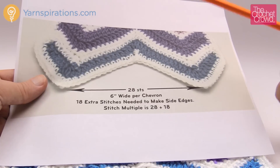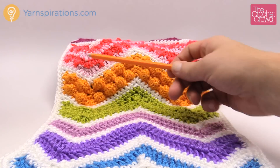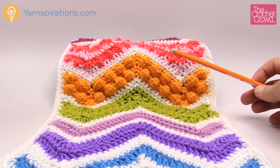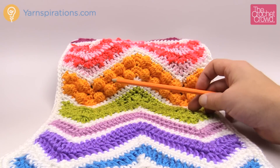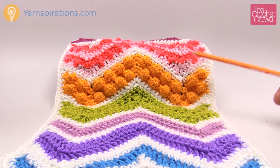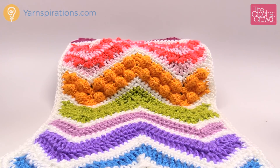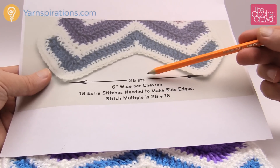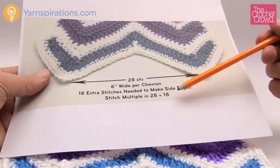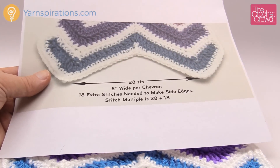You're gonna think to yourself, wow, some of those chains are huge, and they are huge. But you have to compensate because when you go up and down it's not really like a hundred chains straight across. If you did a hundred chains straight across it would be longer, but because you are going in an up and down motion you need more chains. So on my website I have all of that information for you, but if you want to customize it the secret answer is 28 for every one of the chevrons and then you just have to add 18 chains at the very end.